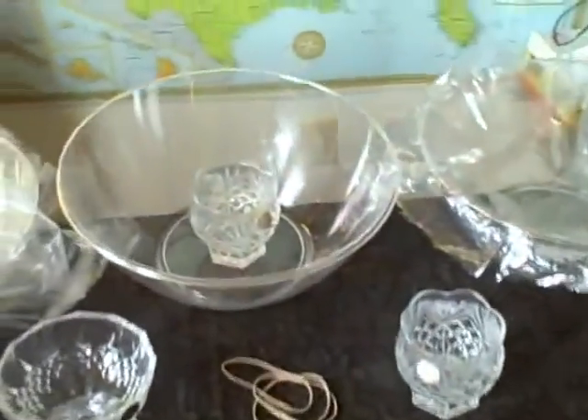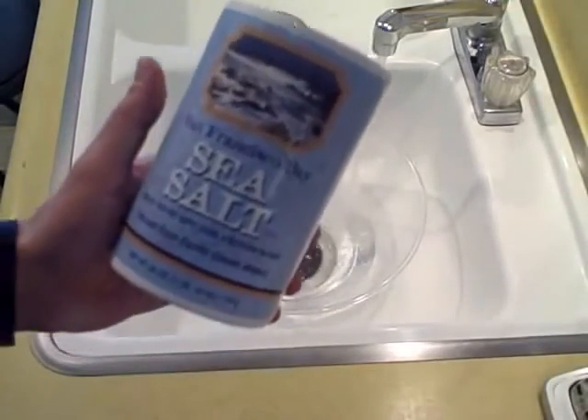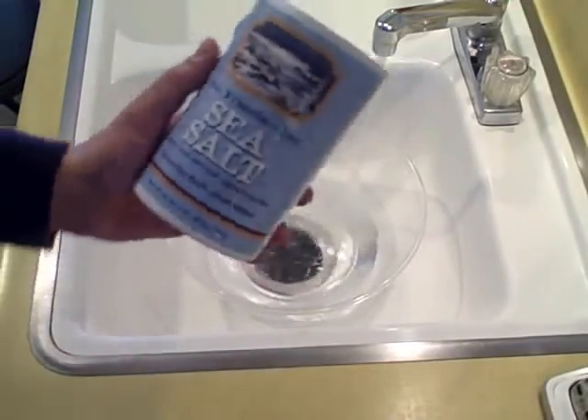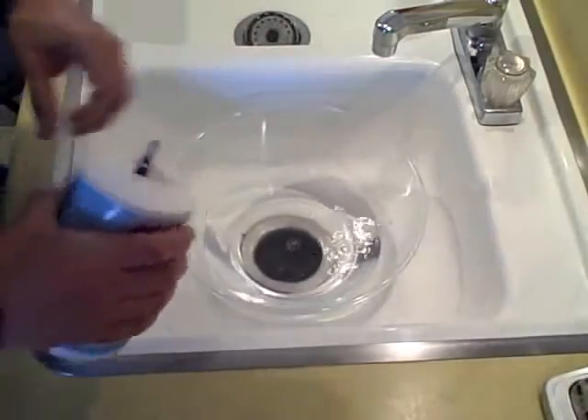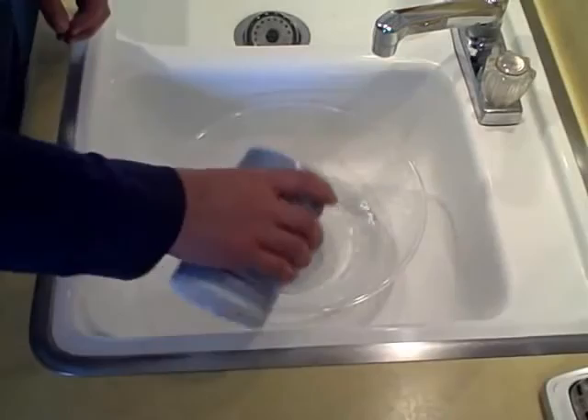I added a little salt to one, just as an experiment. I'll use sea salt since I have it — nice and salty.